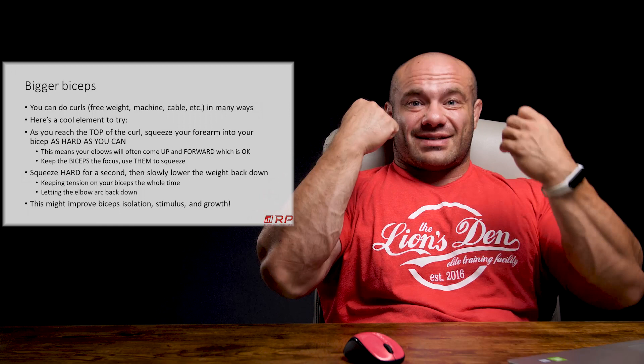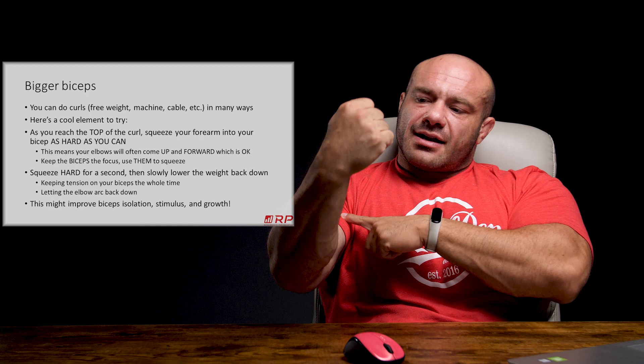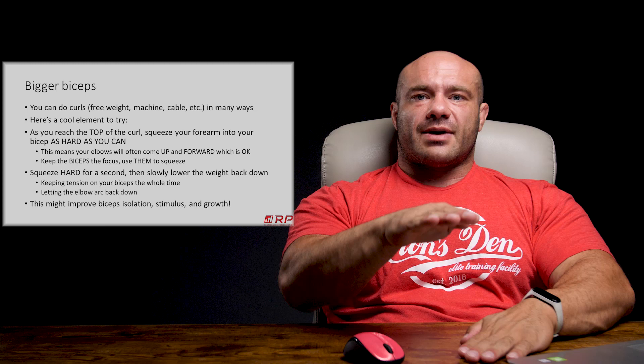Once you've done about a second of squeezing at the top of a rep, you slowly keep that squeeze and undo it just enough to let the weight slowly pull you down. Then you come up again and squeeze really hard, elbows forward, and come down with the elbows arcing back down. This can increase your mind-muscle connection, burn the living shit out of your biceps, and can potentially get you slightly better results.